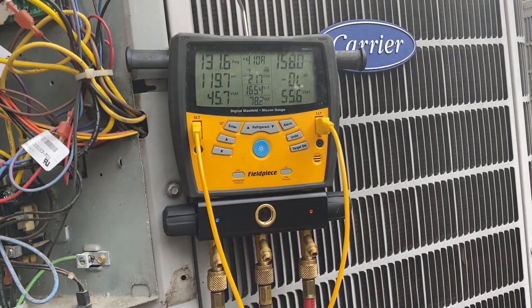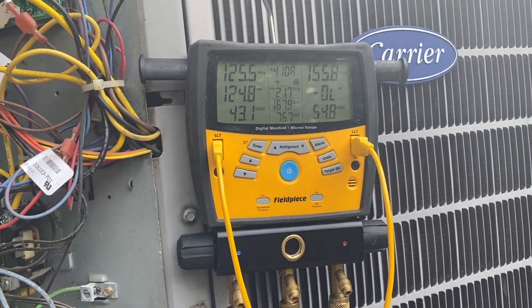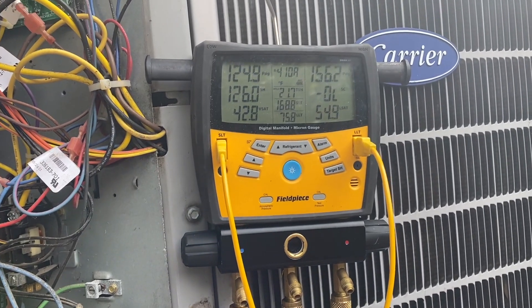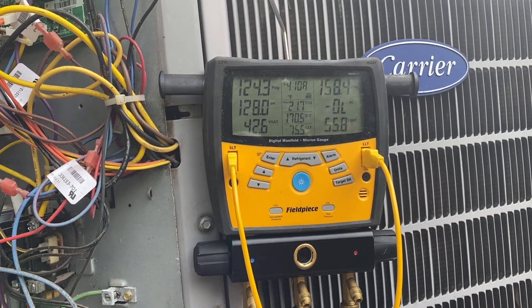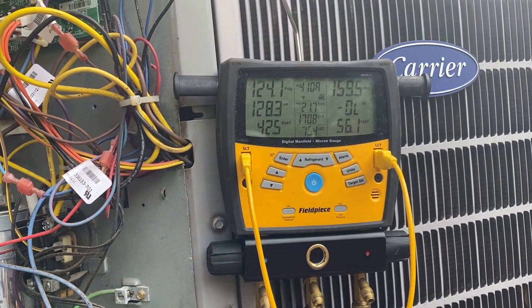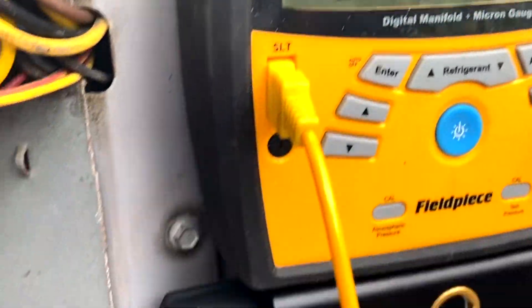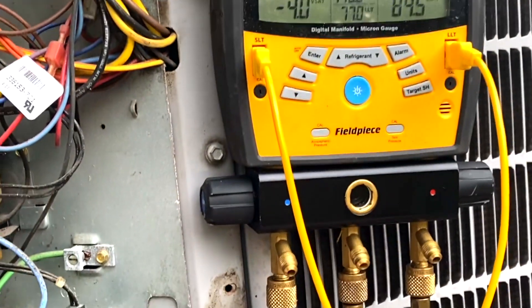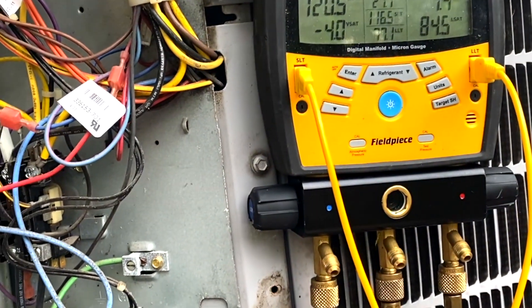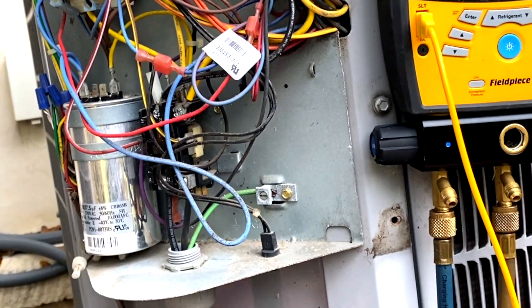This is just the second option — maybe you guys have a different opinion, please let me know in the comments below. Let me know what you think about this troubleshooting method. If you think it's off-base or you've got a better option, I'd love to hear it — we're all here to learn and help each other. Looks like the TXV is closed. Alright guys, let me know what you think about this video — give me a like, share, subscribe, and I'll see you on the next one. Peace.